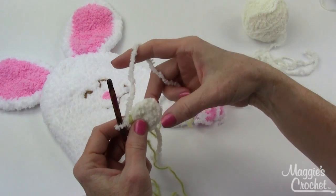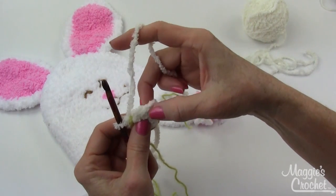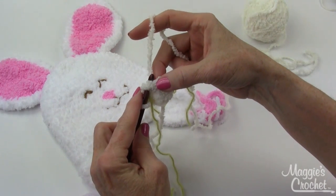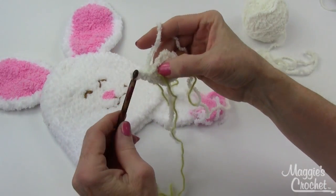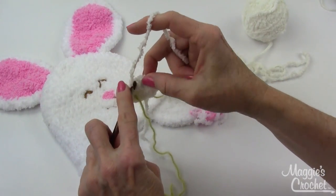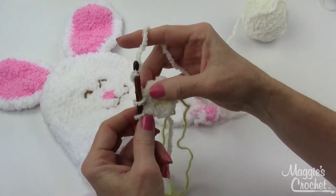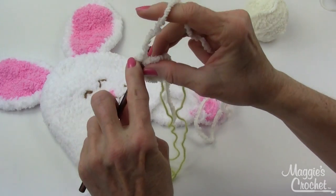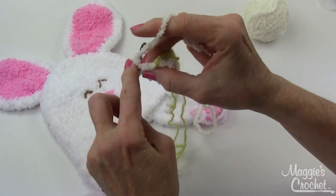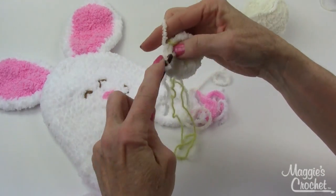If you have a hard time seeing the stitches — they are kind of hard to find because of this yarn — you might want to feel for them. You can feel the little space underneath those top two loops. Now I'm going to go into the stitches of round one and work two single crochets in each of the six single crochets from round one, giving me twelve total. That completes round two.